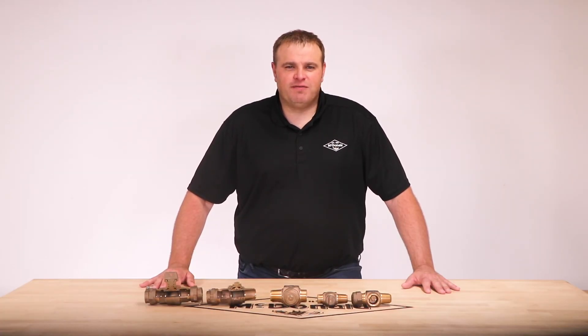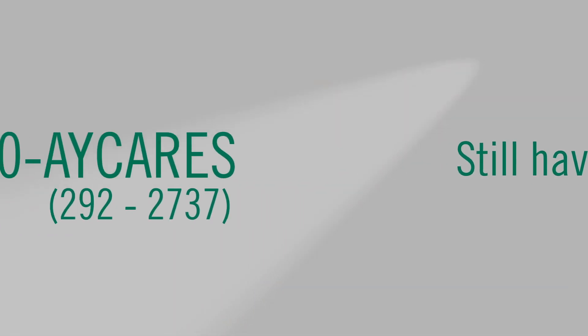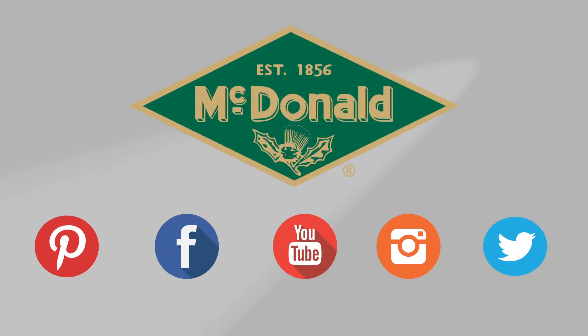Again, I'm Jim Francis and thank you for watching this AY MacDonald how-to. Still have questions? Give us a call at 1-800-AY-CARES. Stay connected with us on YouTube, Facebook, Instagram, Pinterest, and Twitter.